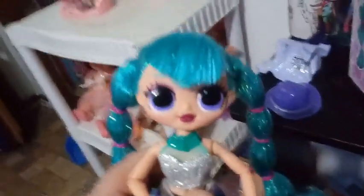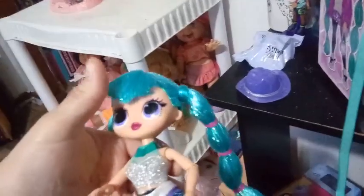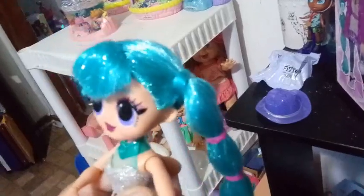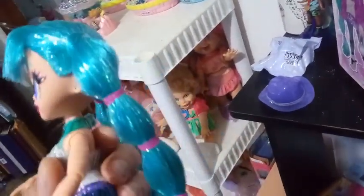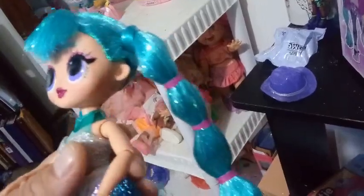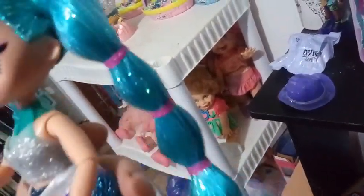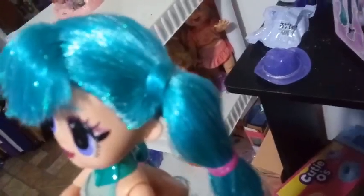Here is Cosmic Nova out of her box, and all I can say is wow. She has — I don't even know where to start. Her hair is more of an aqua green color, and it's striped with sparkle pieces, glitter strands, which are a little bit staticky at the moment. They're done in two long ponytails that are tied at the top with just the hair wrapped around it.